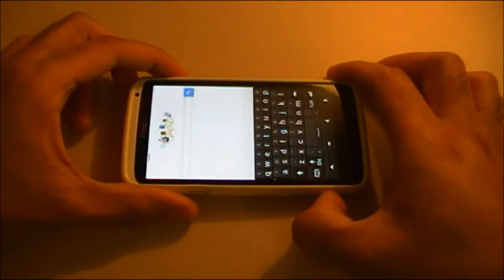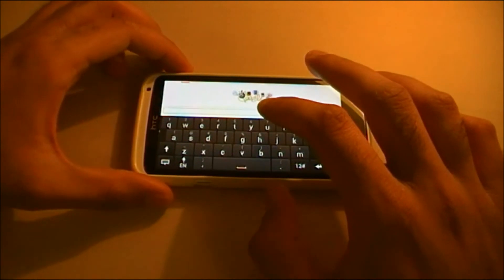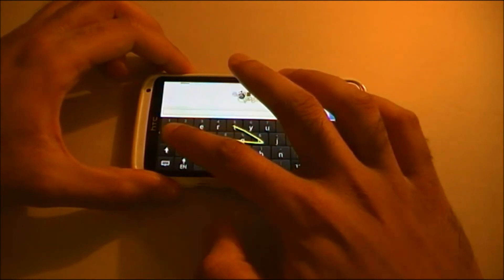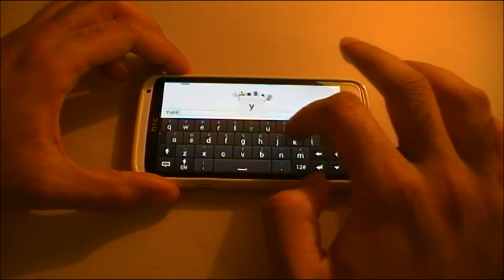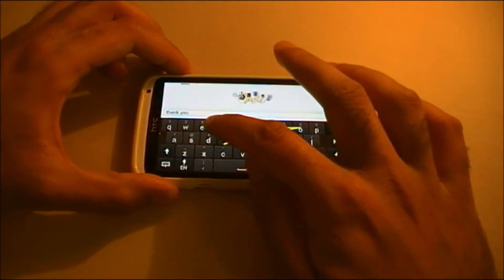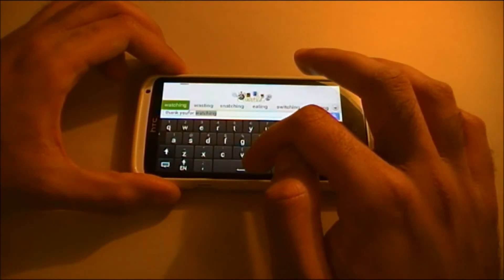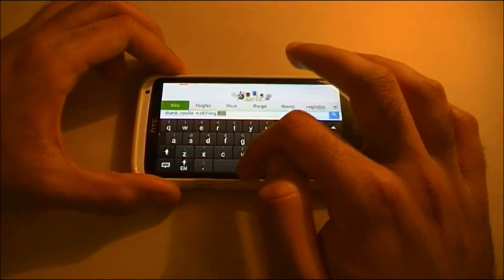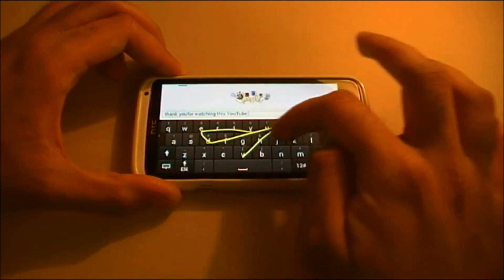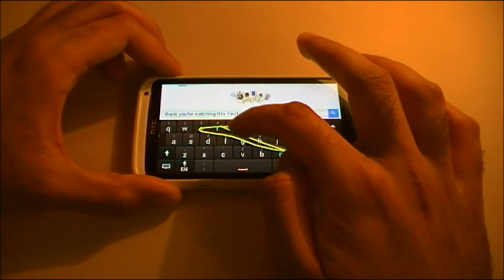This device also works in landscape mode as well. So if I want to spell: Thank you... for watching... this... video on RNE TV.